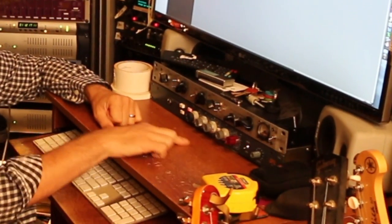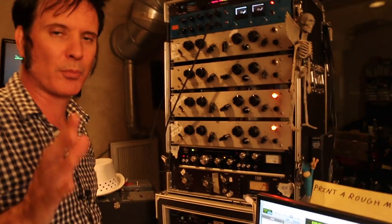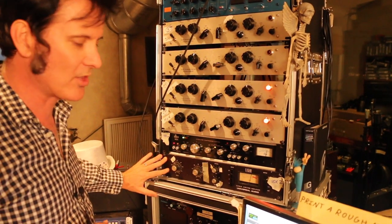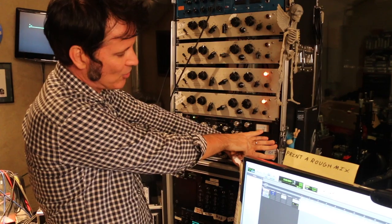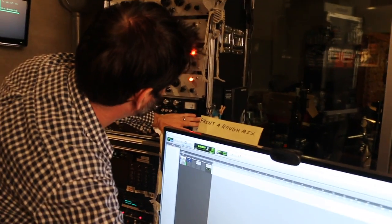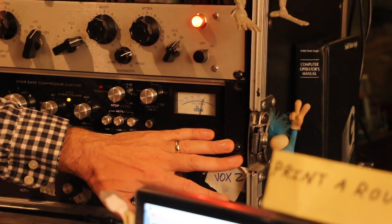Driving my mic pretty hard, 70Hz high pass, Phantom on obviously - and that's pretty much our acoustic guitar signal chain. I've got two compressors going here: I've got a DBX 165 going to an 1176. You can simulate this in your DAW. You can see I'm getting a little bit of occasional gain reduction on here.